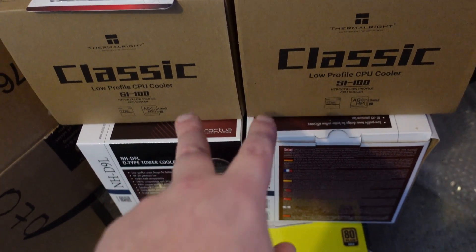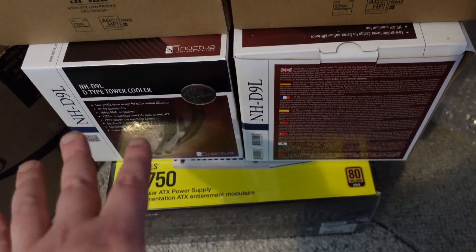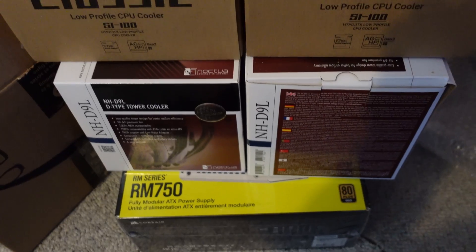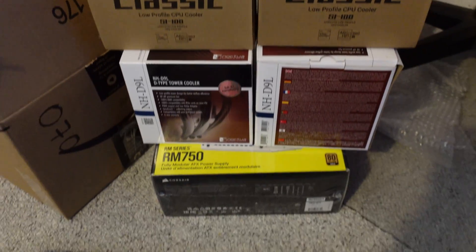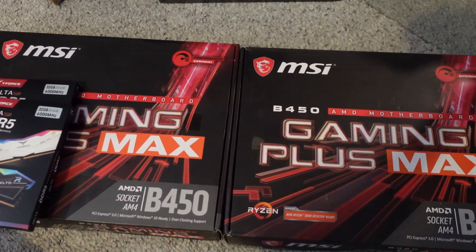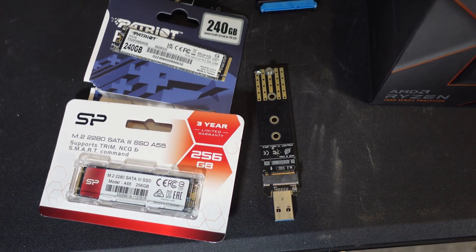For the 7000 series cooler I'm going to be using the Noctua NH-D9L. I've never used this cooler before, but it should be more than enough to keep this CPU cool. Right now I can only build the single 7900X, so let's get to it. Before we start, I want to run through the drives real quick.